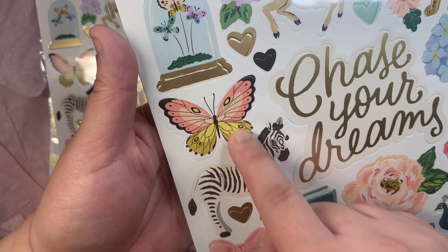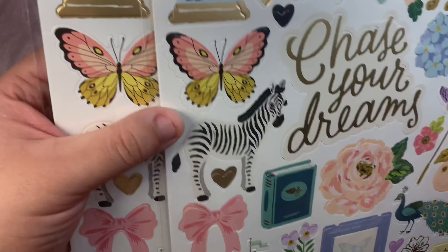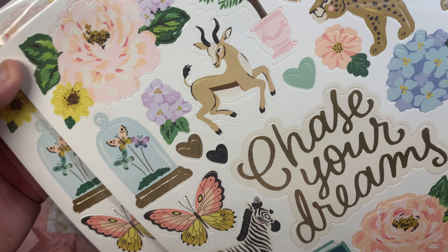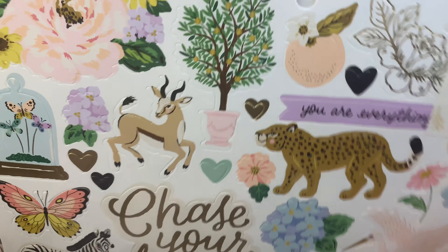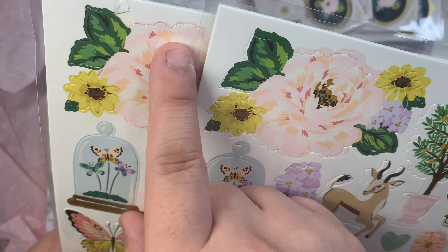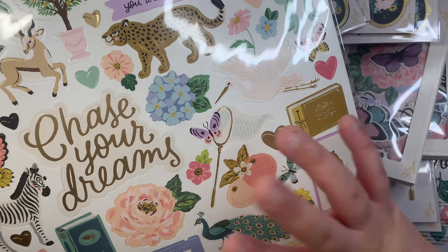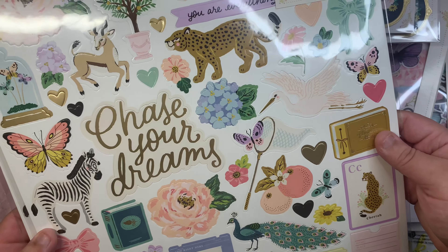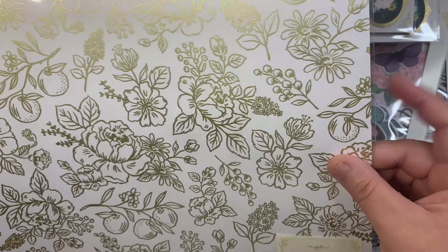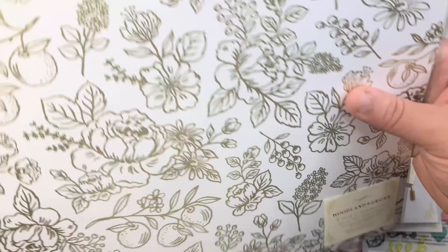I noticed on the foam stickers that they cut all the way through the image of the design — look at this one versus this one, which is how it should look. I think they made a mistake on some of the pieces. You can tell on the floral piece. I'm a little disappointed but I'll still try to use them. As for the foil twelve-by-twelve paper, I thought it was going to be vellum but it's actually cardstock — the background is white and the florals are gold foil. It's still pretty though.